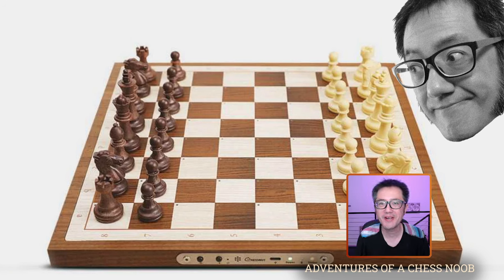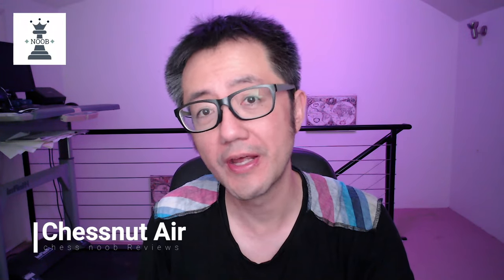Hello, this is Vitualis, a chess noob, learning and having fun with chess. Today's video is a bit different. I'm going to be doing a review of the ChessNut Air eChessboard that connects to a variety of sites including Chess.com and Lichess. I recently bought it with my own money — this is not sponsored by the manufacturer. These are my actual thoughts, and I'm currently using this device to play my online games.